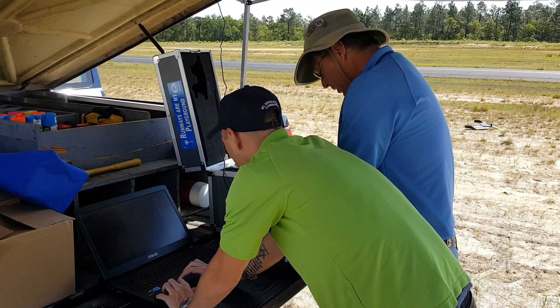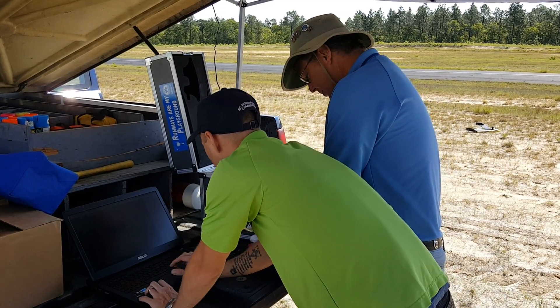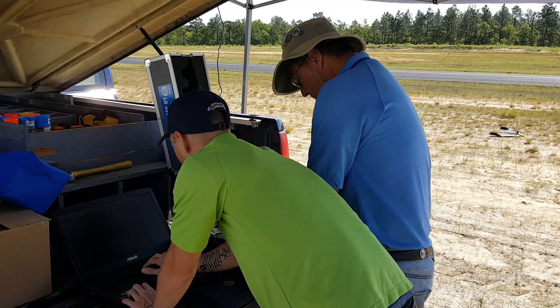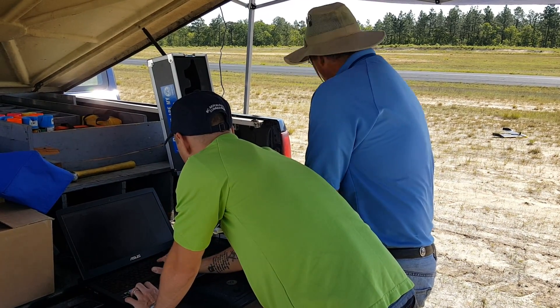Verify your check receiver autonomous integrity monitoring notices. You got those yesterday? Yep, we did that. Alright.